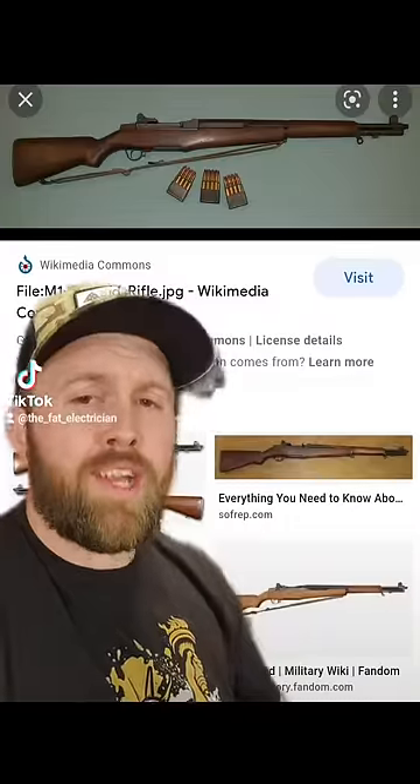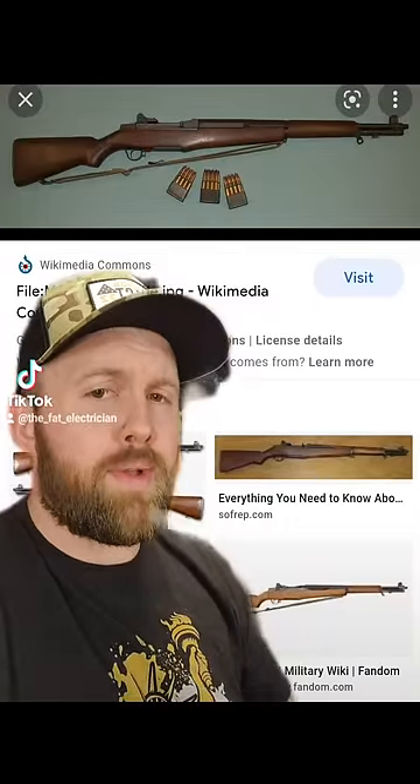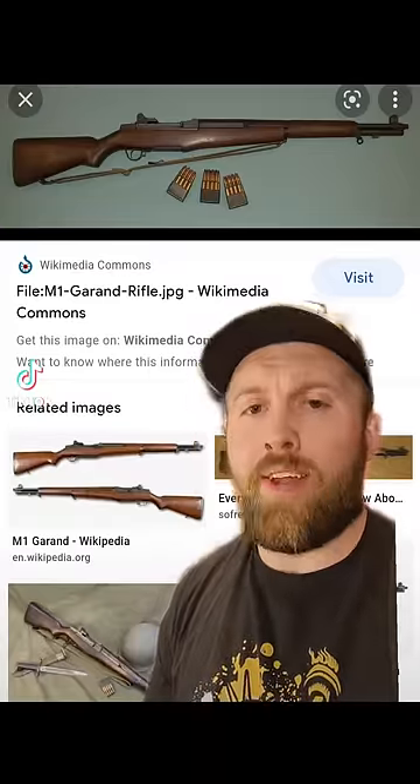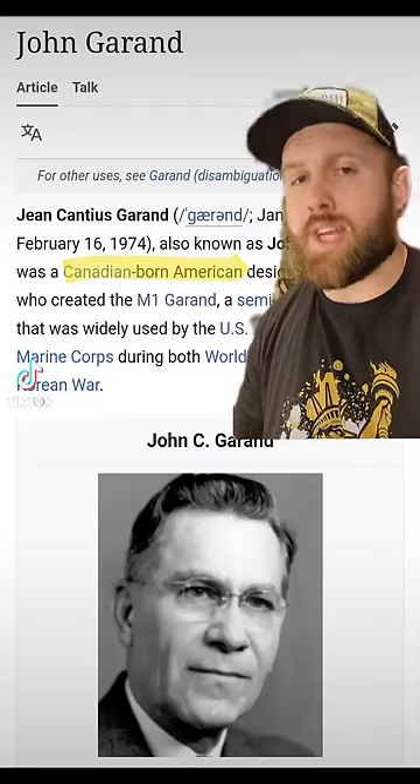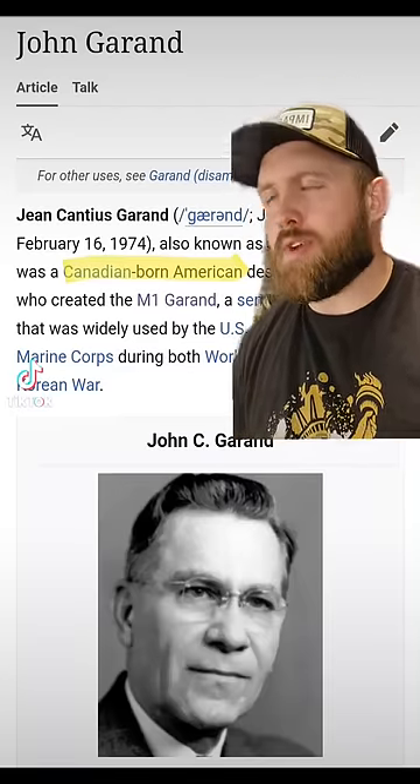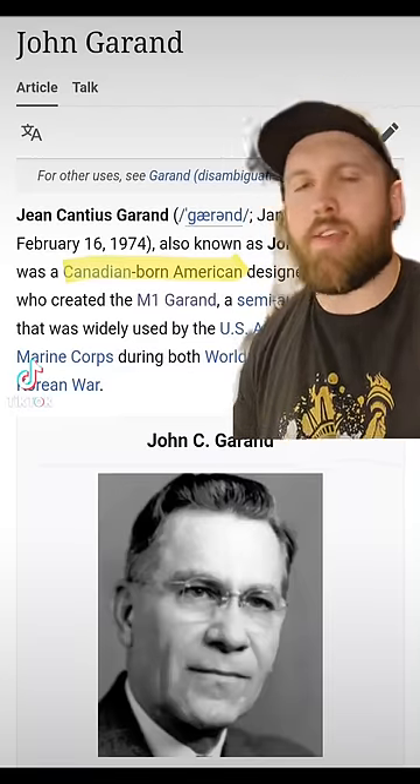That's why they called it the M1 — because you know how many rounds it takes to win a firefight with this thing? One. That's a complete lie. M1 just stands for Model 1, and Garand comes from the inventor's name, John Garand. Yes, it's pronounced Garand, so technically it's the M1 Garand, but everybody says Grand.